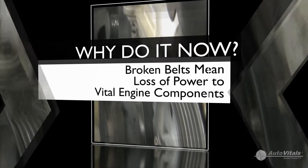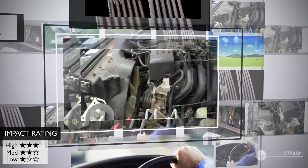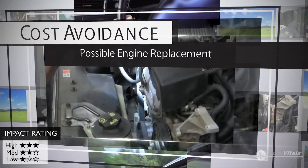The power steering pump ceases to assist steering and the air conditioner quits cooling. Continued driving without power to your water pump will result in engine overheating and engine failure, requiring costly repairs and even engine replacement.